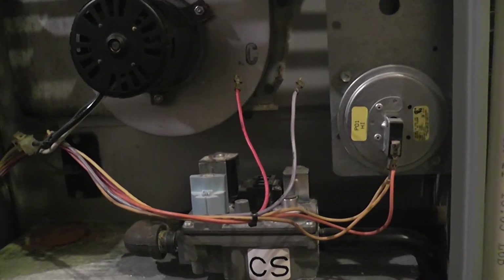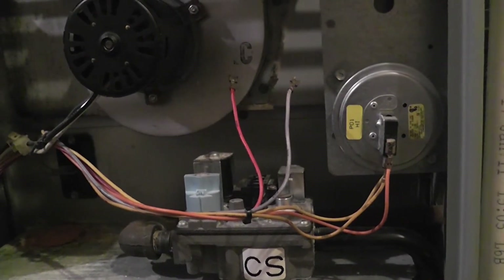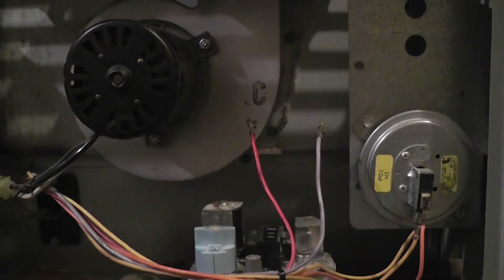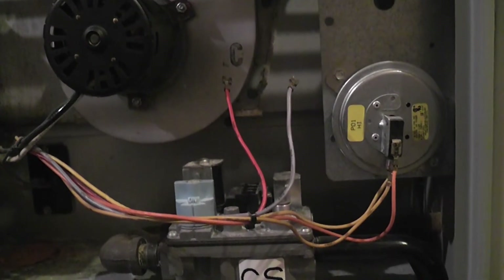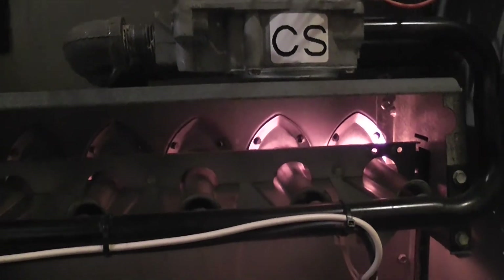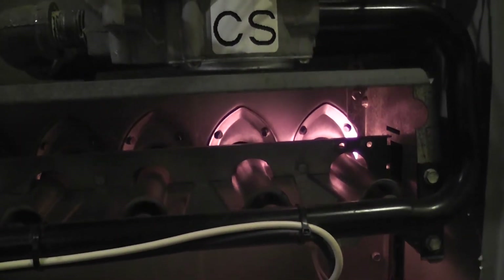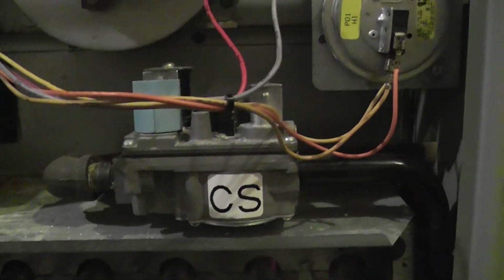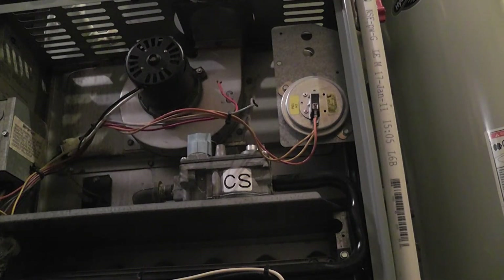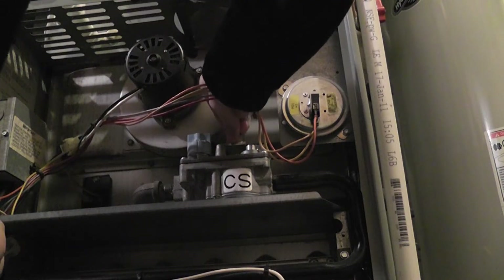It might very well be that I didn't know if it would be continuous power going to it, or just intermittent depending on when there's a call for heat. Because we can hear the actual switch, I'm not thinking that's our problem — though it could be. An HVAC tech would know for certain. I flipped this back on — there's our igniter glowing. I want to see if we hear the switch for the gas... which we didn't, and I'm not surprised because we have this disconnected. I'm going to shut this off again and reconnect our wires.